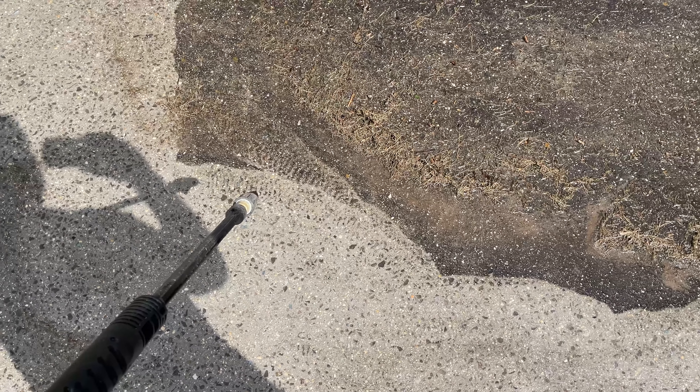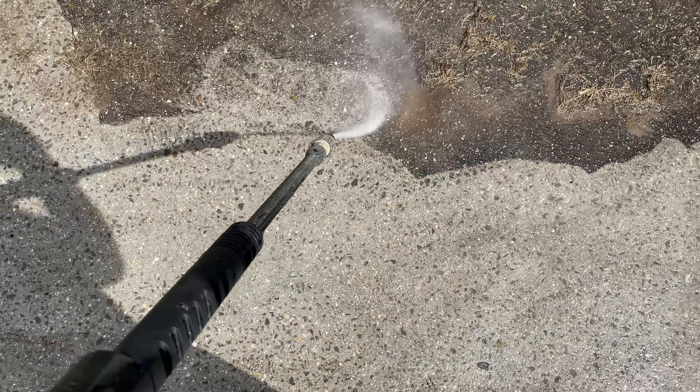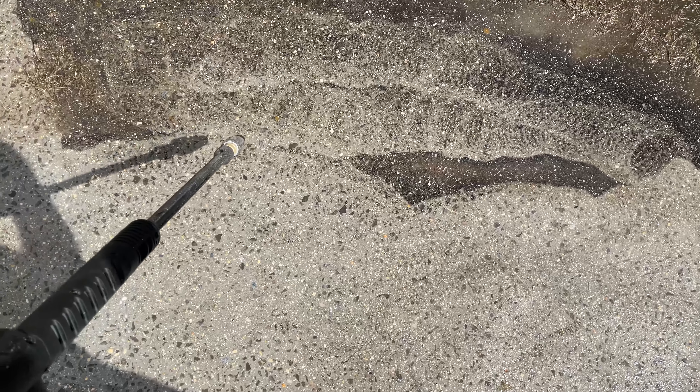Within this video, what I'm going to show you is: if you use a pressure washer and you're too far back, what happens. See that swirl pattern right there? That's unacceptable. So what you want to do is get closer and just go slow.